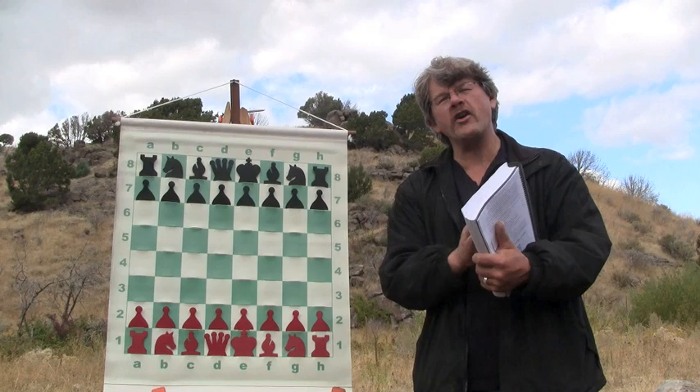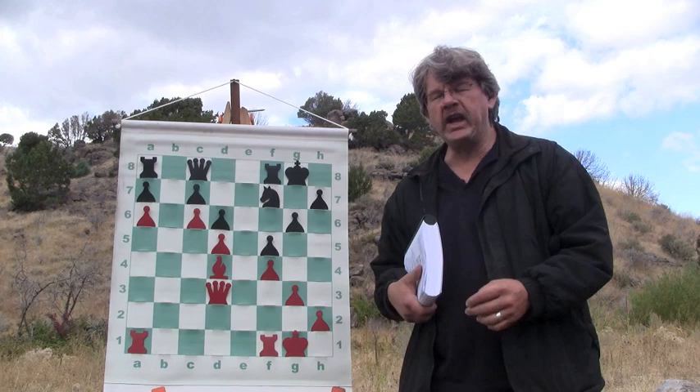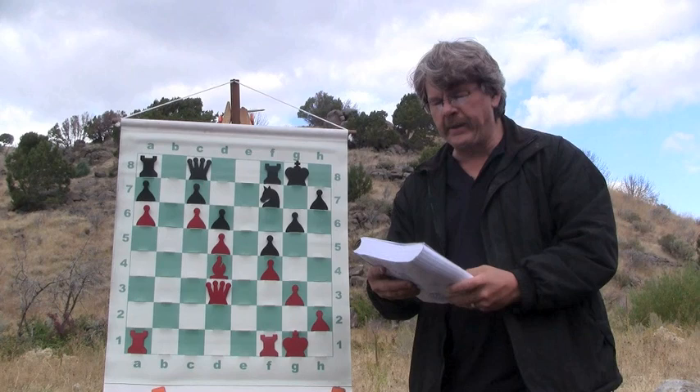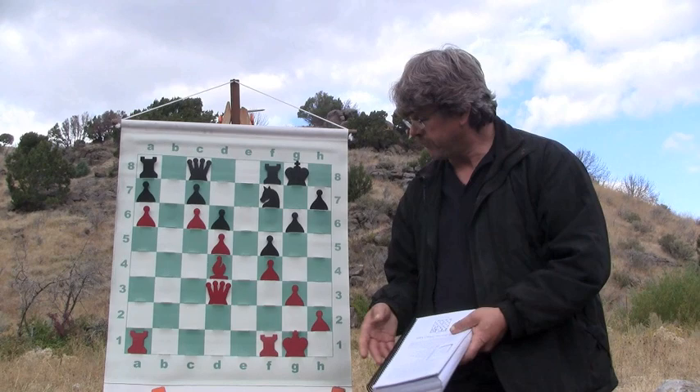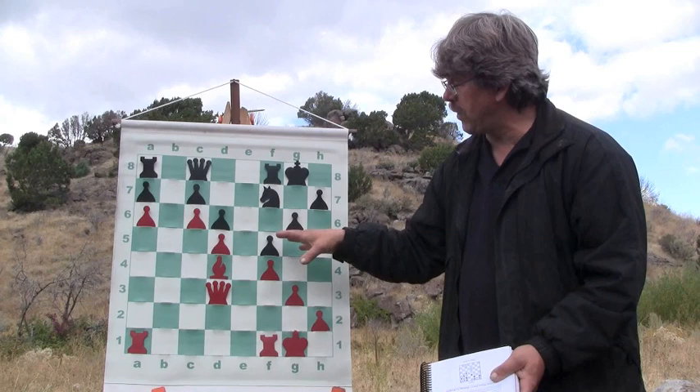I did an experiment with Jeremy Silman's materials that I am thrilled to show you about. When I first started reading about this imbalances idea of his, I was somewhat skeptical. He would point out a position — take this position right here. This is in his fourth edition, page four: Superior minor piece, bishops versus knights. If you were white, would you know what to do in this position? Look at this position and see if you can see the imbalances.